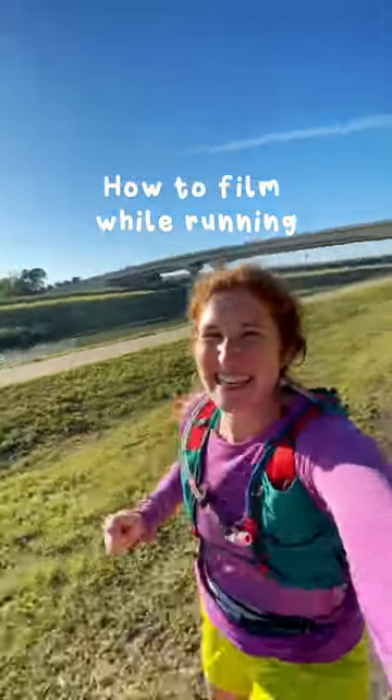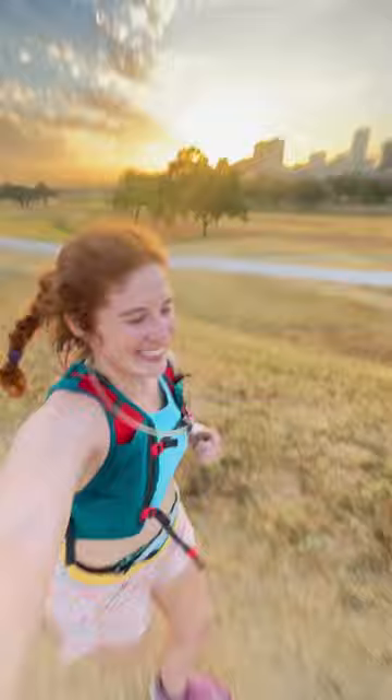Here's how I film my videos while running. Step one, wipe off your lens. Step two, put your front facing camera on 0.5, then hold out your arm, flip your phone around, and start to film.